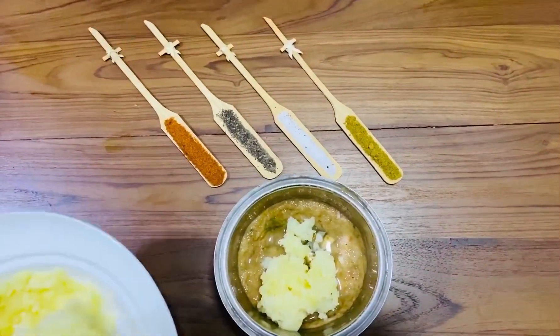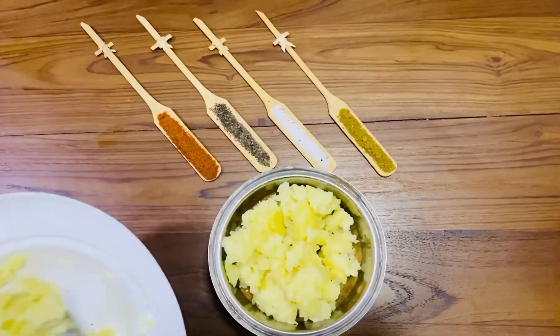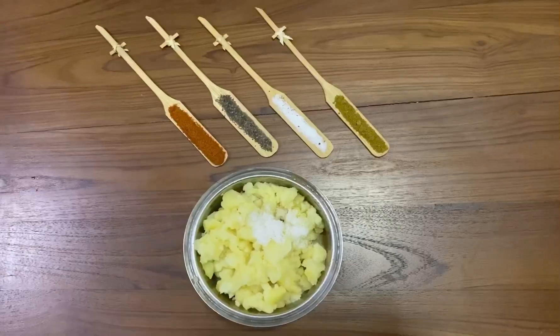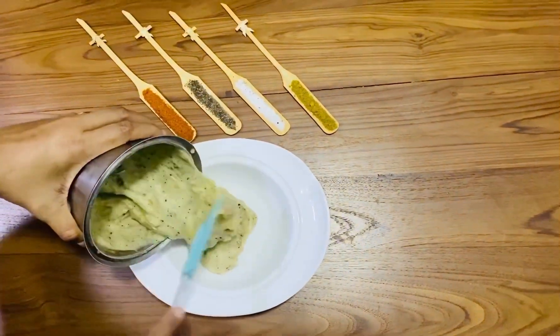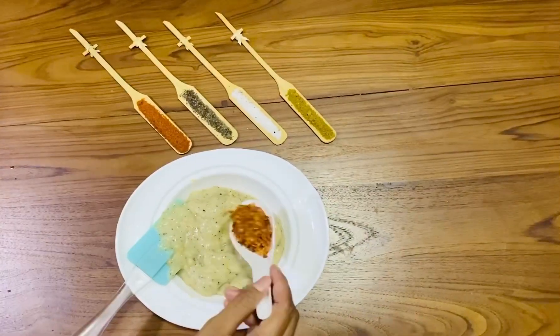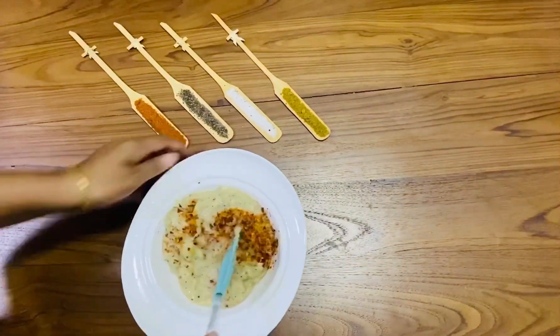After that add 2 cups of mashed potato, 1 teaspoon salt, 2 teaspoons pepper, and grind it again. Take out the mixture and add 1 tablespoon chili flakes and mix it well. Keep aside.